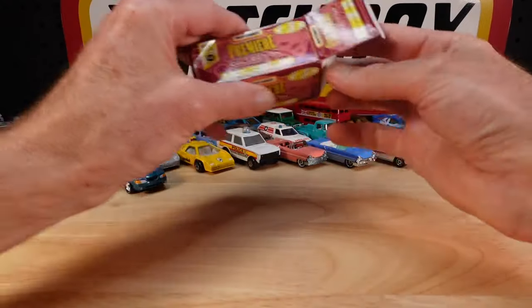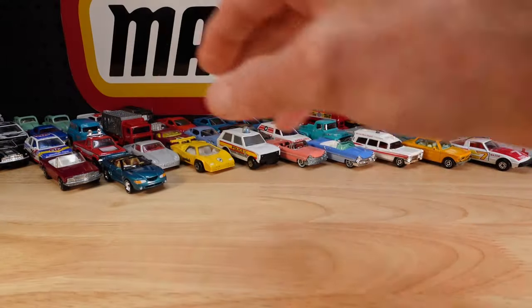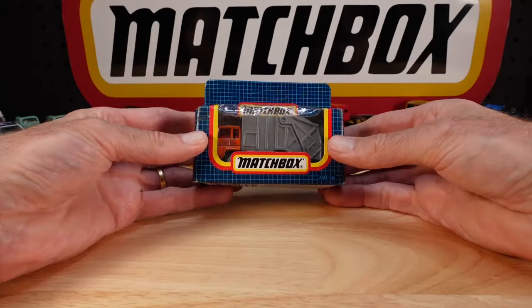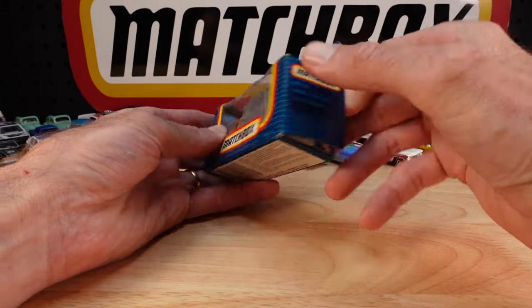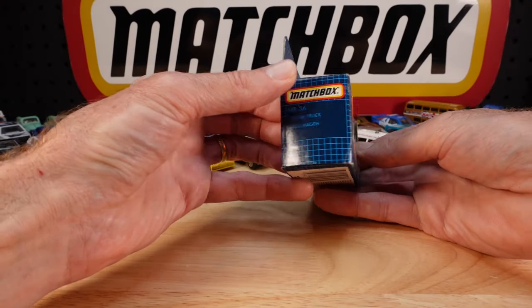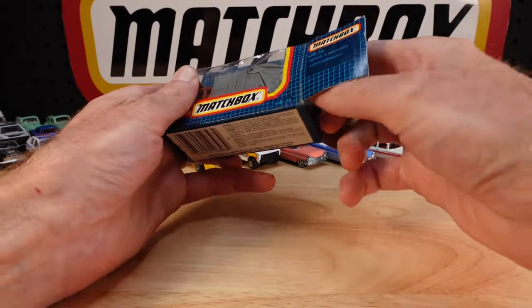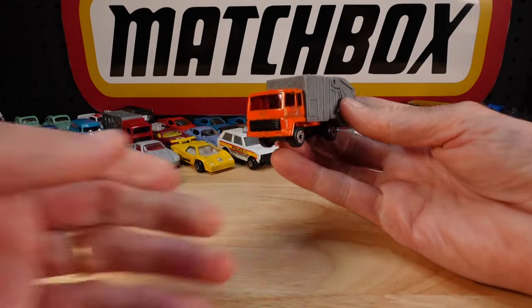We'll put it next to the other convertible - that was the Mustang Cobra. Maybe not, I'm getting all giddy because I'm getting so many new things today. Like this - refuse disposal. They called it the Refuse Truck, from the late 80s.